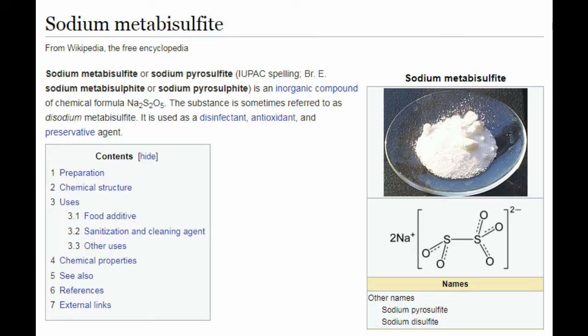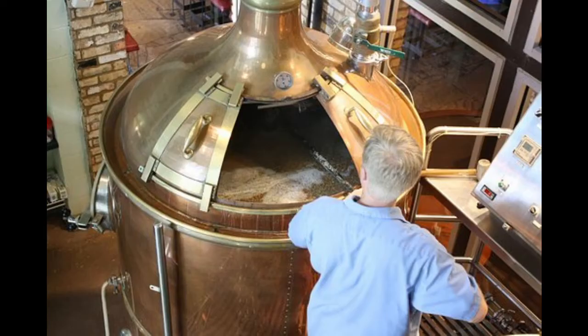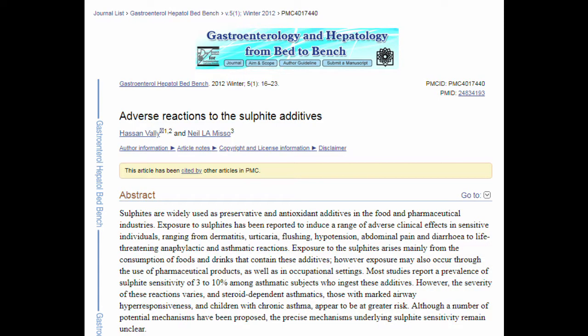Hello and welcome to this video on metabisulfate use and effect. Metabisulfate is a preservative and sanitizer used in home brewing. If you are sulfur sensitive, it is listed as additive E223 in most standardized ingredient lists.